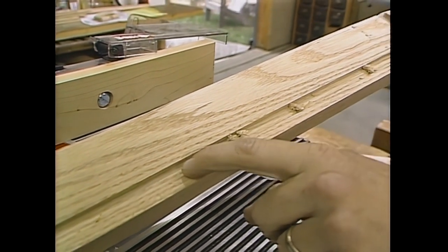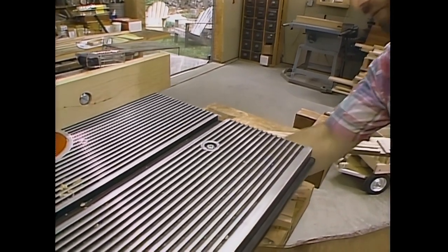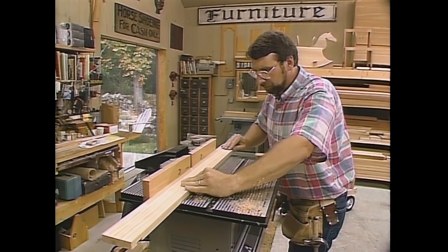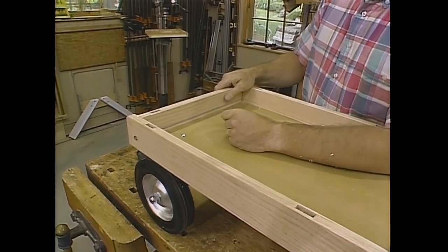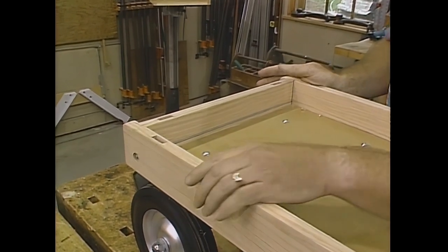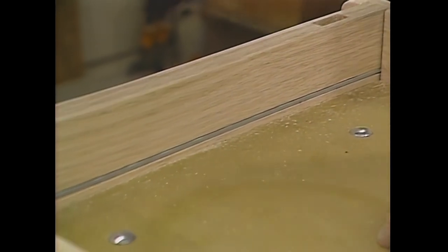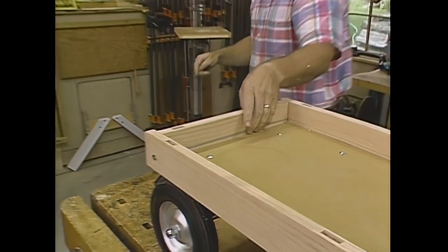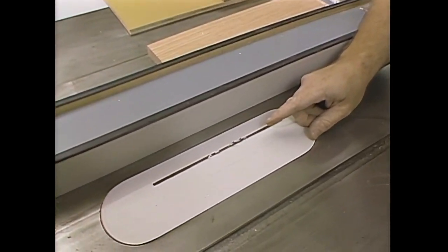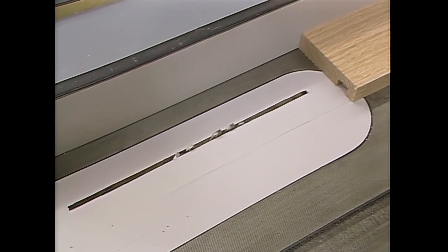Because this is oak, I've only done the dado to a depth of three-sixteenths of an inch. I'm going to raise the bit another three-sixteenths and run all the pieces through again. This wagon will probably sit outside in the weather where it's going to take a lot of abuse, so to hold the sides firmly together I've installed a rust-resistant threaded rod that runs side to side with a nut and washer on each end — it sits in a little dado so it's recessed and out of the way. The dado is three-sixteenths by three-sixteenths, and to make that I'm going to use this table saw blade alone, which is an eighth of an inch wide, make one pass, and move the fence a sixteenth and make the second pass.